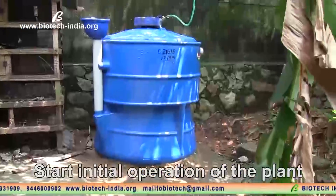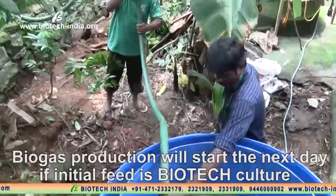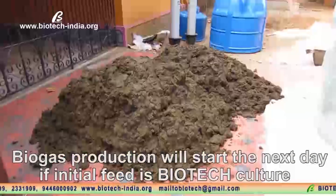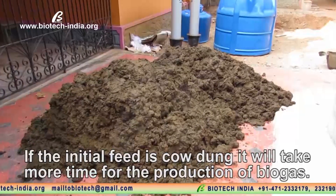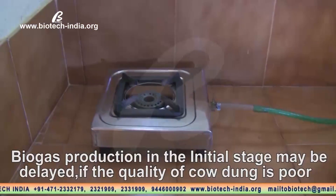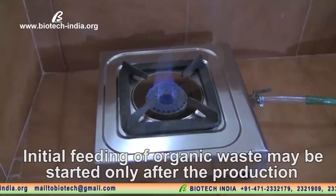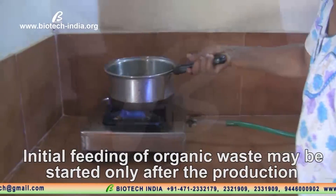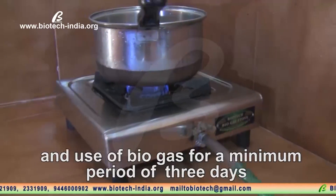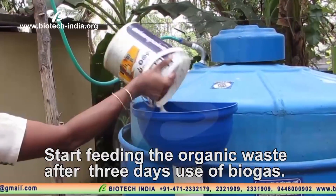Start initial operation of the plant. Biogas production will start the next day if the initial feed is Biotech Culture. If the initial feed is cow dung, it will take more time for the production of biogas. Biogas production in the initial stage may be delayed if the quality of cow dung is poor. Initial feeding of organic waste may be started only after the production and use of biogas for a minimum period of 3 days. Start feeding organic waste after 3 days of biogas use.